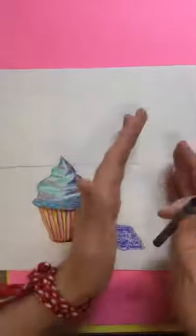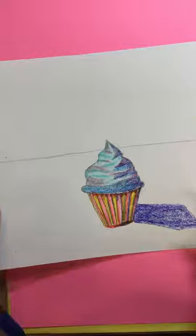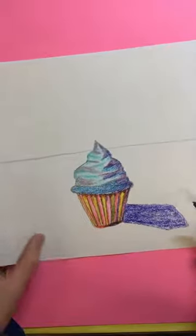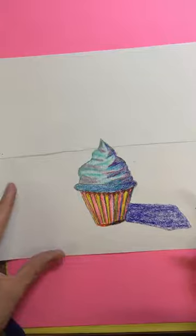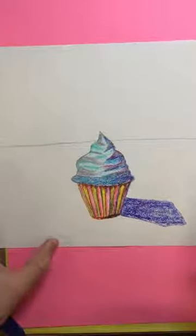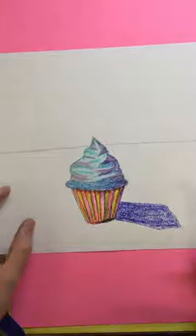There's still some more space on this art project, so you could do another cupcake over here and another one over here if you want. You can choose different flavors, different colors, different styles. You could do a muffin, a piece of cake — anything that's really a dessert. I'm sure Mr. Wayne Thiebaud would be impressed by you.